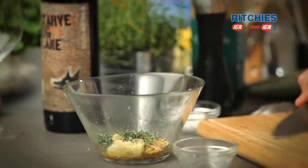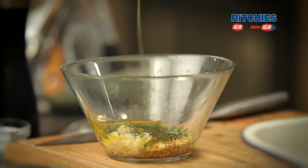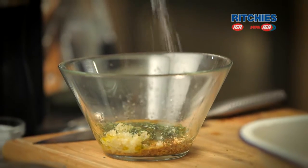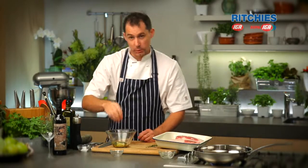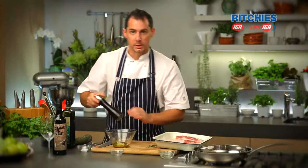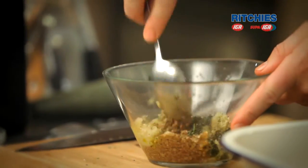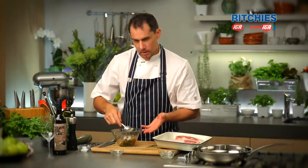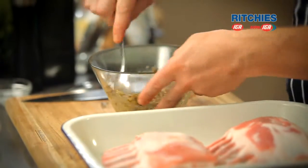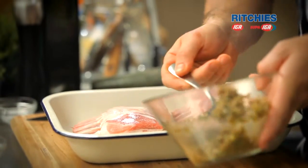Into our marinade now — a good bit of olive oil into it. This is going to form a really nice crust onto our lamb. Add as much or as little pepper as you want, and what we've done is made it into a paste, which will allow us to really stick it onto the lamb.